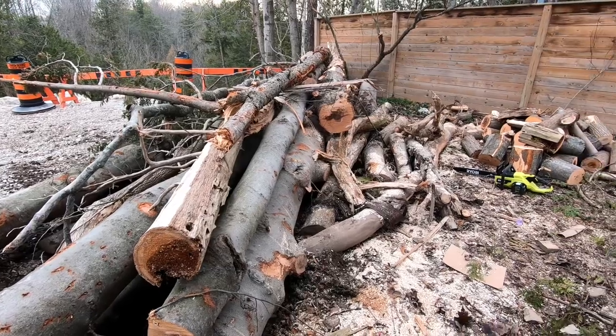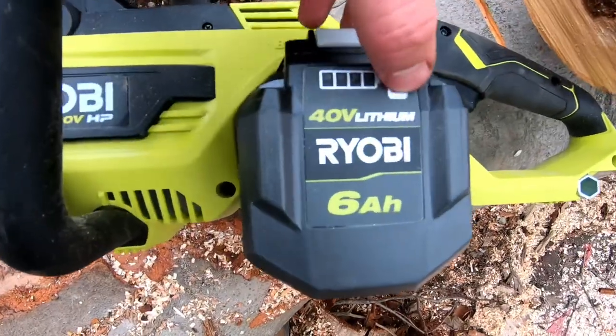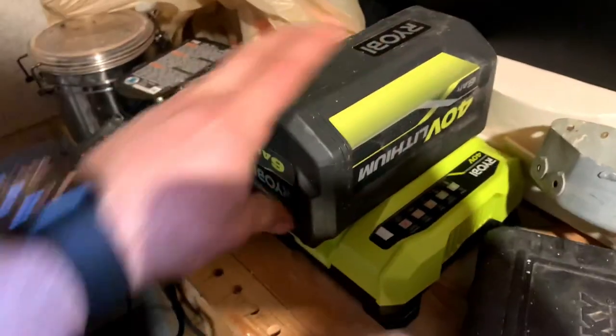I know the question you're all asking by now is how long does the battery last? I would say with this 6-amp-hour battery, it lasts about 45 minutes of somewhat continuous use. Luckily I have two batteries, and when one died, I plugged it in right away and it was ready by the time the second one died. These batteries charge extremely fast — I was shocked, actually.